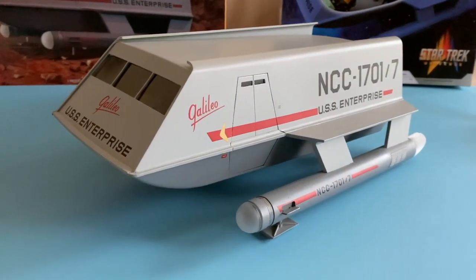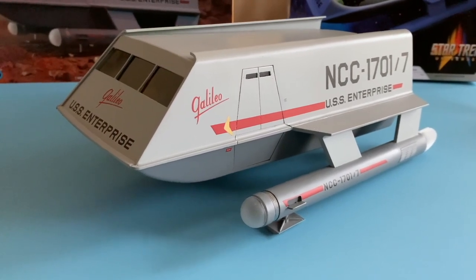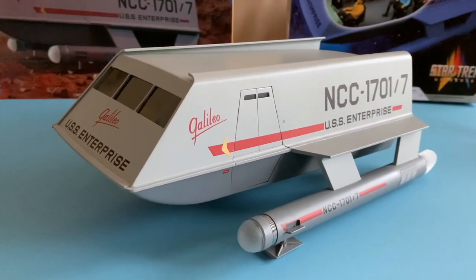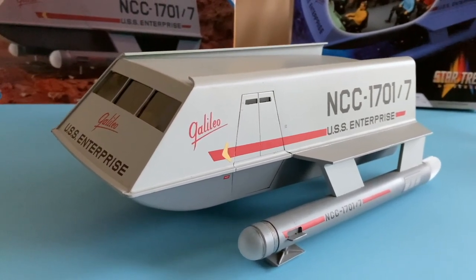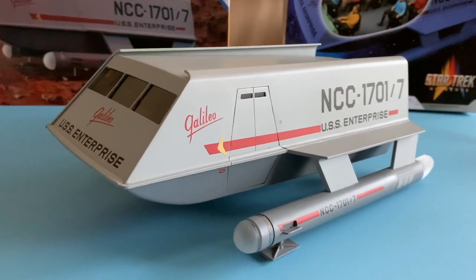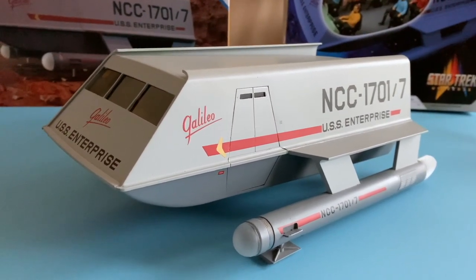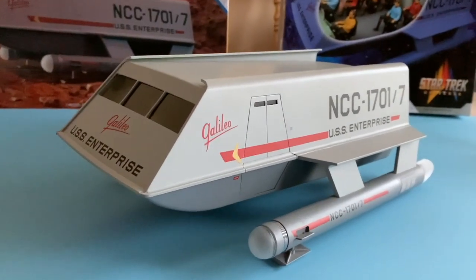Hello and welcome to part 3 of the 1/32nd Polar Lights Star Trek: The Original Series Galileo 7 Shuttlecraft build. Today I'm going to show you the installation of the interior. I'll continue from part 2 with the inclusion of figures and some enhancements on the lighting. I'll also be sharing some tips on colors and how the hatches work. So let's take a look at the Galileo.